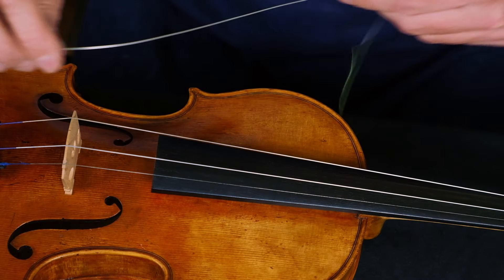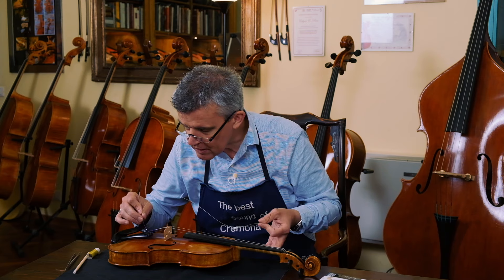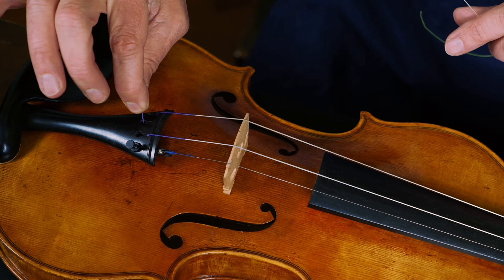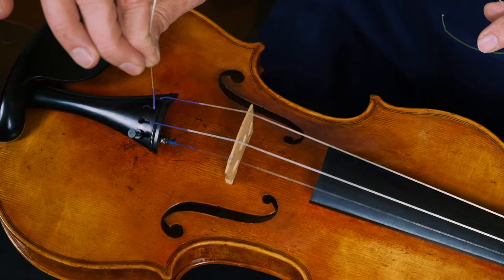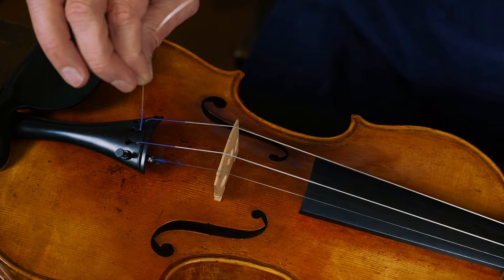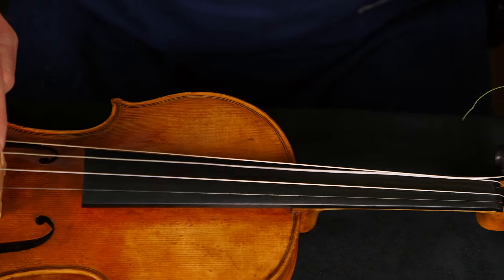Now the string has one end — usually with a ball — and that one is loose, right? You put it into the tailpiece. This ball end works into it. You thread it in at the front, pull it up and it is already inside, yeah? Make sure it stays at its position, goes along the bridge and over in here.